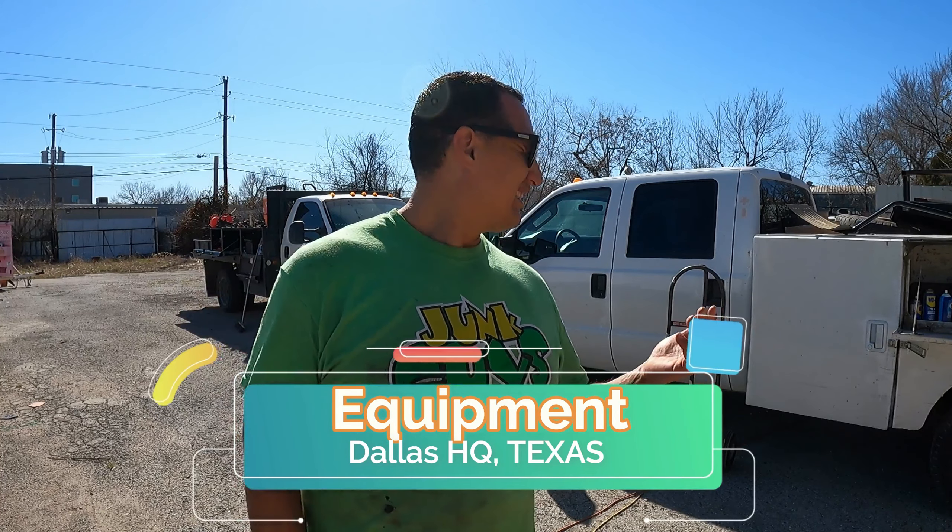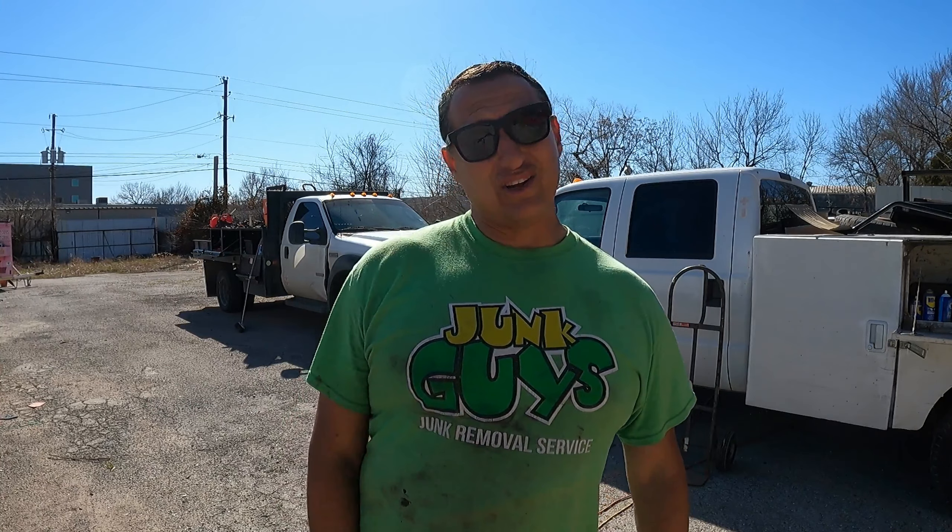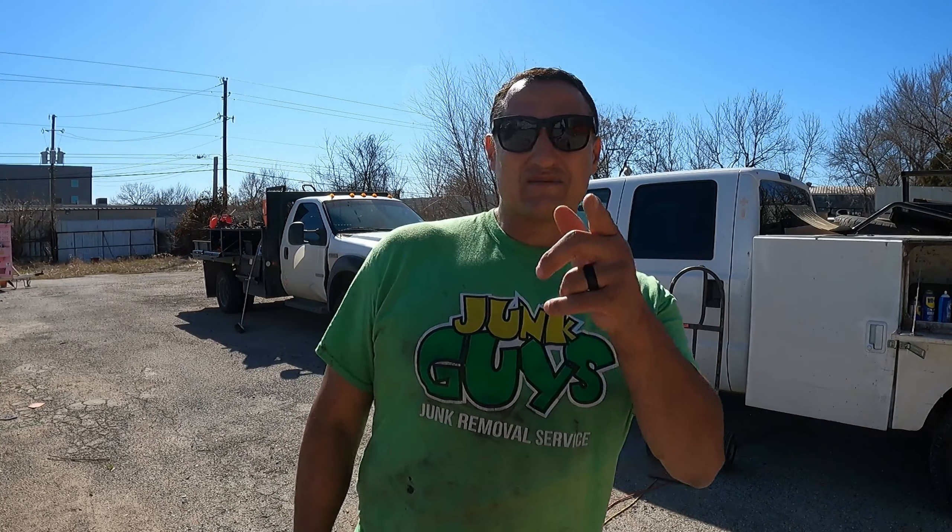Less than twenty dollars — because most of the stuff inside these trucks was found at junk removals. Let's take a look, because I want to show you which equipment you're going to use most in junk removal: house clean-outs, garage clean-outs, hot tub removals, trampoline removal, water heater removal, refrigerator removal — I'm going to explain that right now.